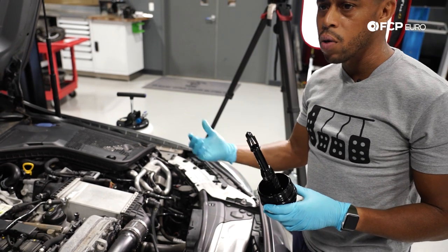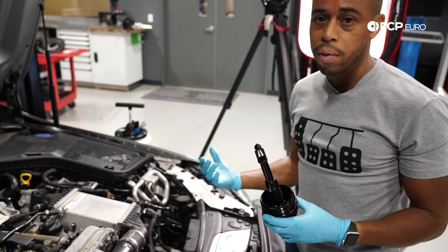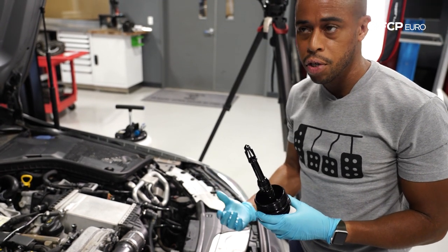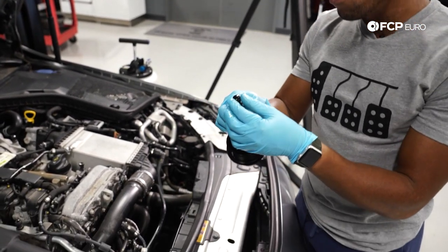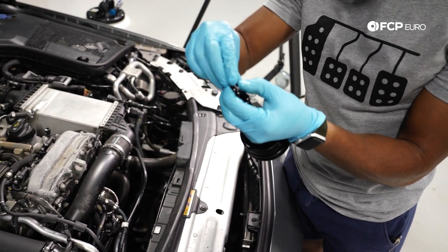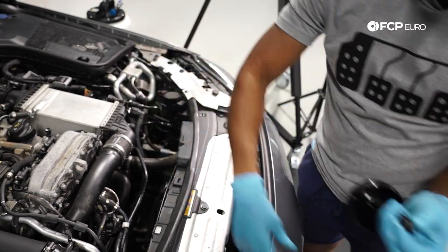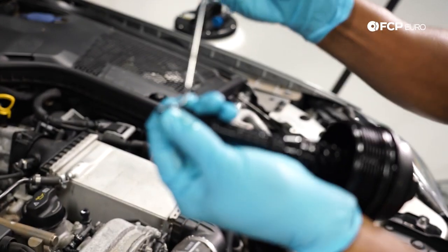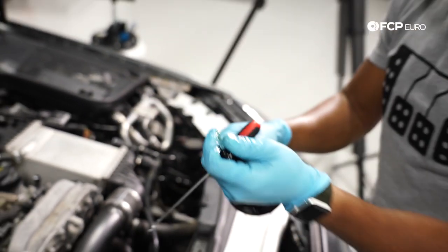One of the first things we noticed is the smell of fuel in the oil — it's normally indicative of a lot of really short trips where oil's not getting all the way up to temperature, and that's probably the case with this car. In order to remove the O-rings, I just like to pinch the tip and then slide it over the top. If I have any trouble removing it, I'll get a pick in there — so I've pinched it to give me a little room, then get in there with the pick and wedge it out.